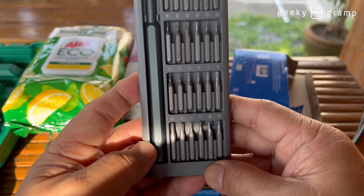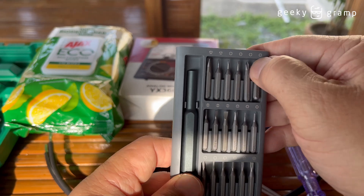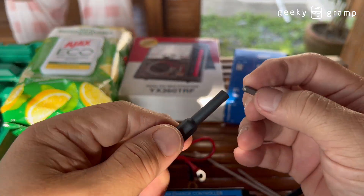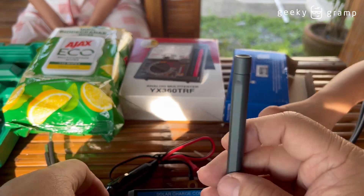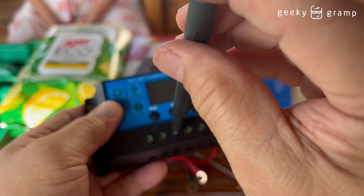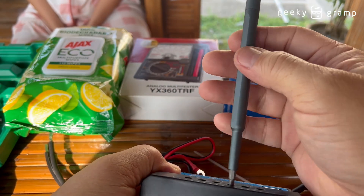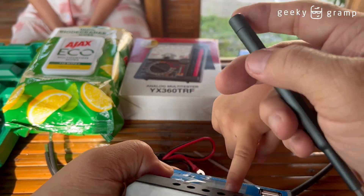I need a Phillips screw, small one — and this toolbox has it here. I have to unscrew this so it will open here, and then I'm going to insert the wire.